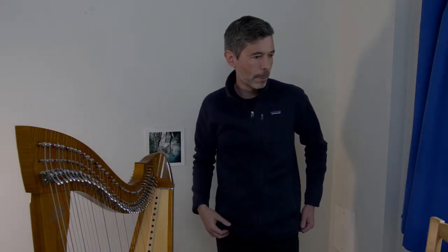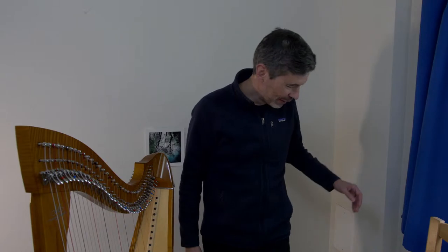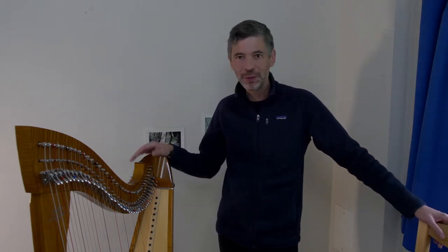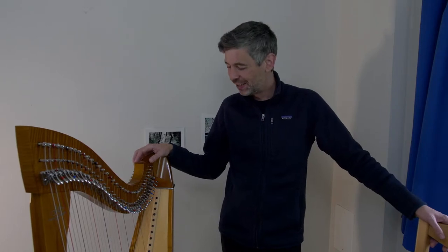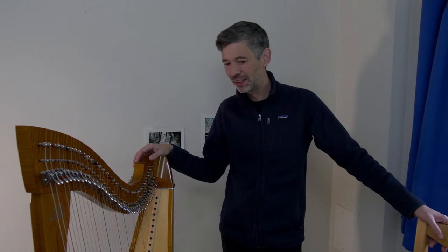Testing, testing — looks like we're live. Hello everyone, thanks for joining me for this impromptu, casual stream to change some harp strings and hang out for a bit. It's not intended to be a harp-changing tutorial, since there are lots of great ones online.